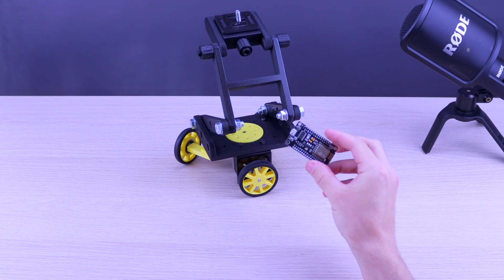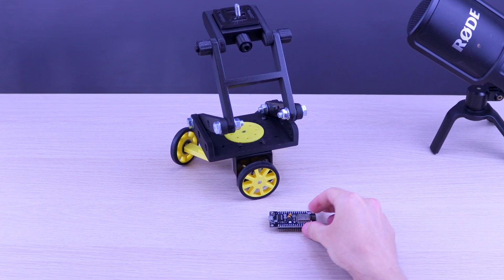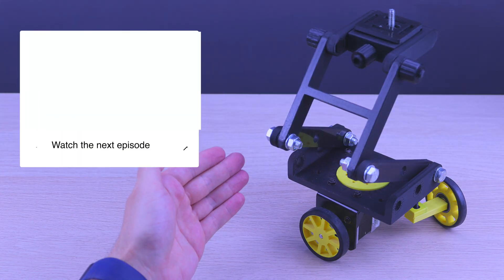In the next episode you will learn how to control this dolly with NodeMCU via Wi-Fi with your phone. Thank you for your likes and special thanks to all my subscribers.